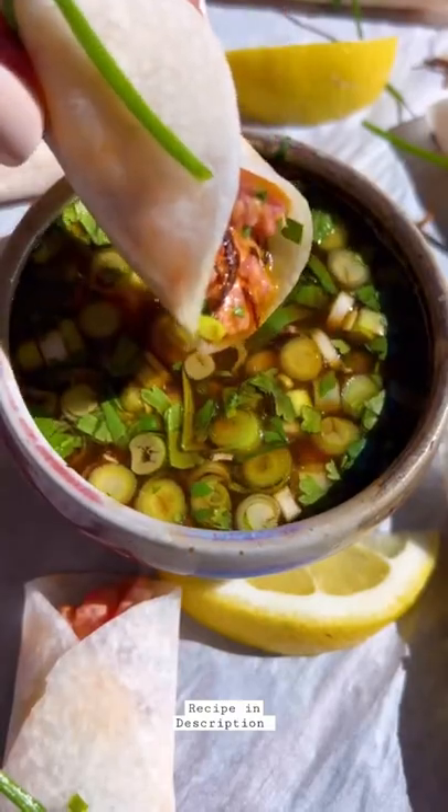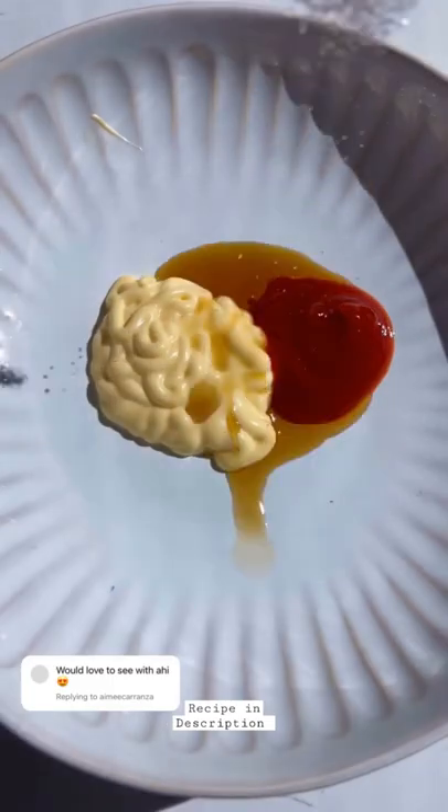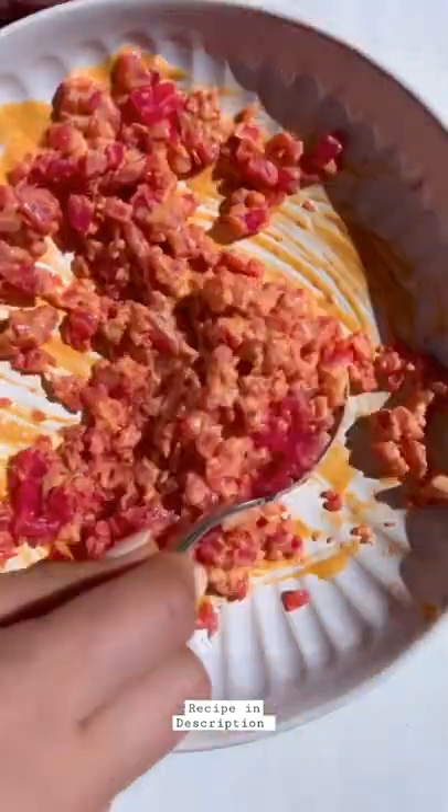Spicy tuna jicama wraps. First, we're going to start by chopping the sushi grade ahi into small pieces, then mix together Japanese mayo, sriracha, sesame oil, sugar, and tamari. Add in your ahi and some chives.